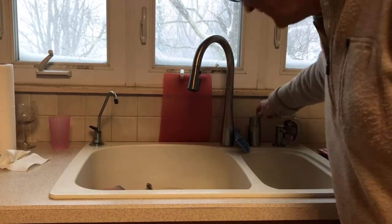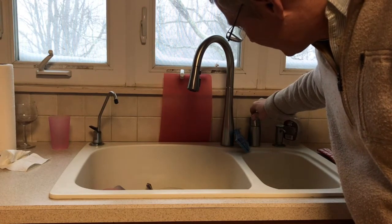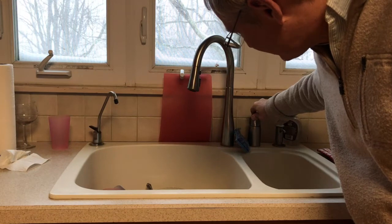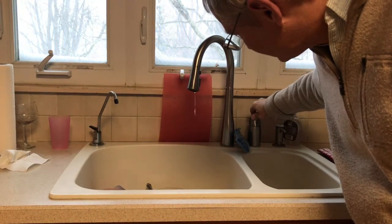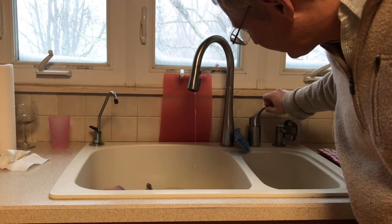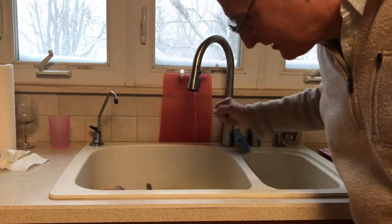Here's something else you can do for fun with electrostatics. We take a stream of water as thin as possible without breaking up into drops. You don't want drops. Nice, thin stream of water that doesn't break into drops until down here. Up here, we want a nice, thin stream.